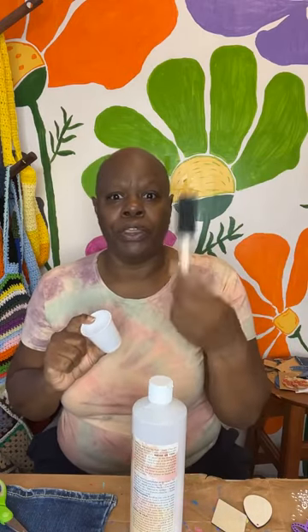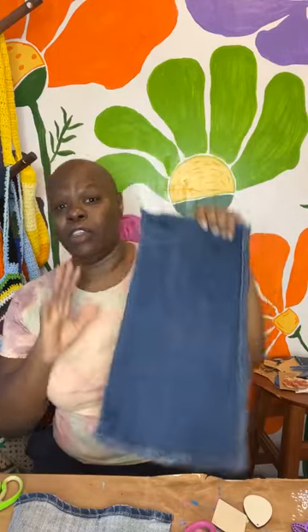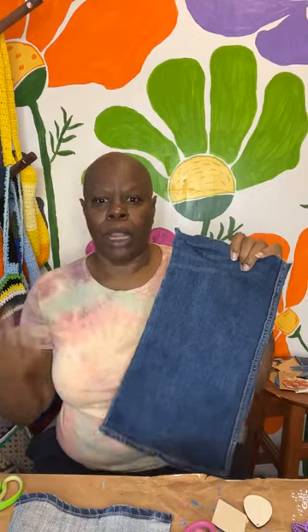The stiffener is liquid. I pour it into a cup and use a sponge brush. I stiffened this jean leg earlier today — it takes like an hour to dry. This is half of the leg, and it's nice and stiff now. You can make these earrings without stiffening, but stiffening is easier because it makes it easier to cut and to draw your shapes on. I do this with a lot of fabric when I want to do some exciting projects.